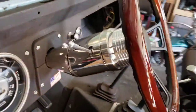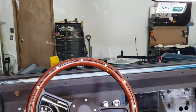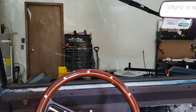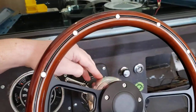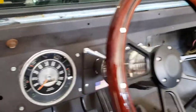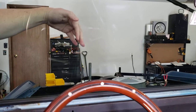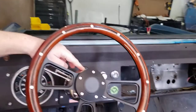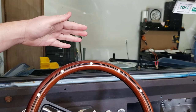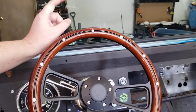My biggest complaint — and I didn't think about this ahead of time — is when you're sitting in the driver's seat, this stainless steel polish looks absolutely gorgeous, but with an open cab the sun comes down, hits the column, and reflects onto the glass. So you see not only the steering column but also its reflection.